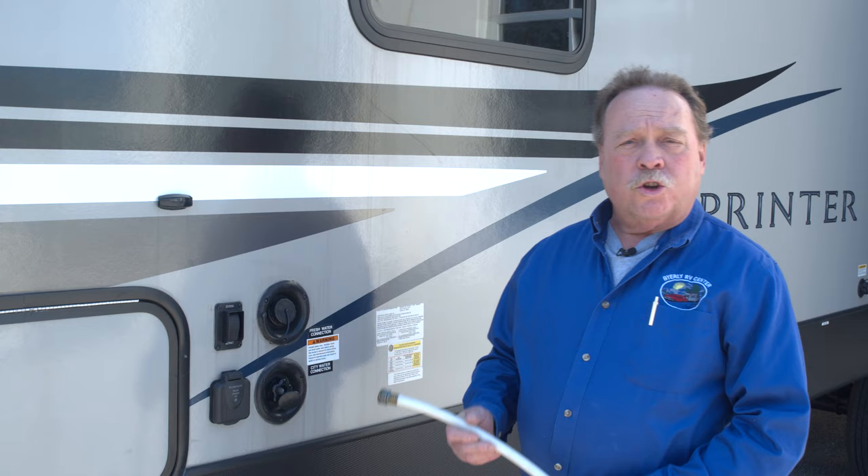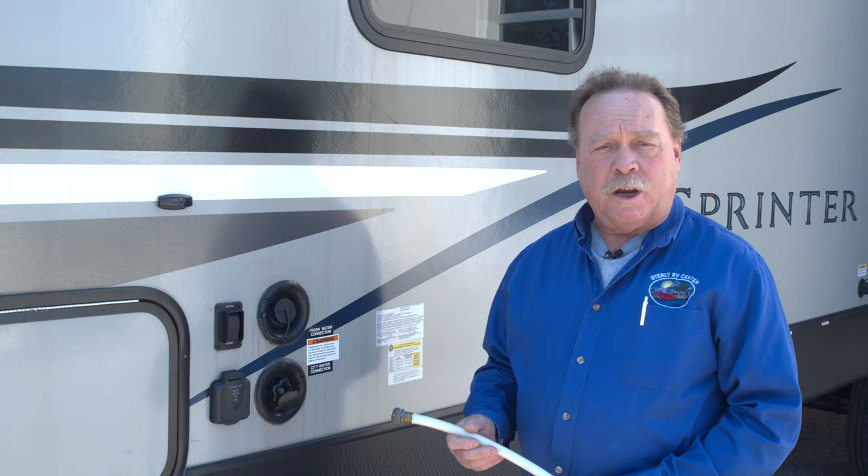Hi, this is Rick from the Byerly RV Service Department. Today we're going to do a quick video on how to de-winterize your trailer and get it ready for the camping season.